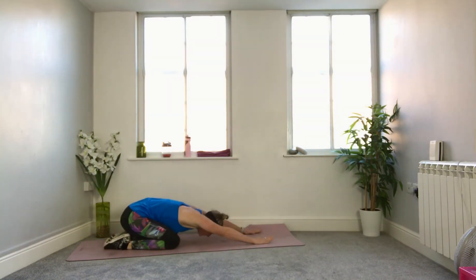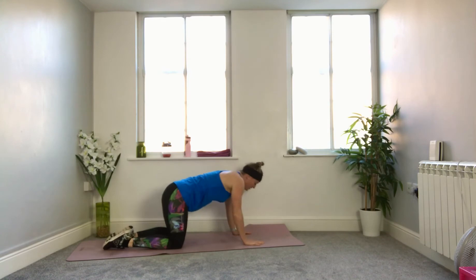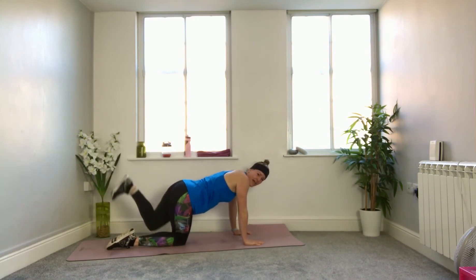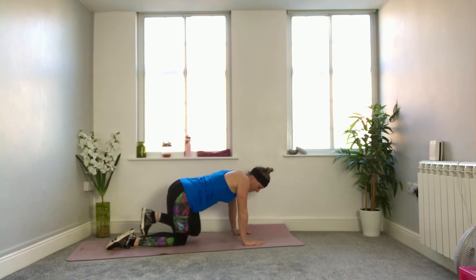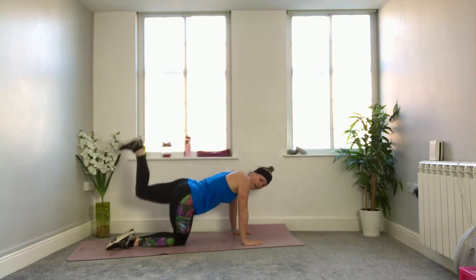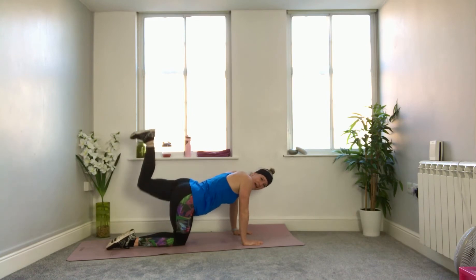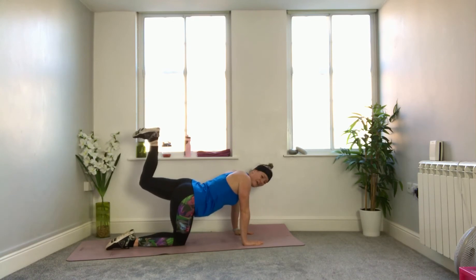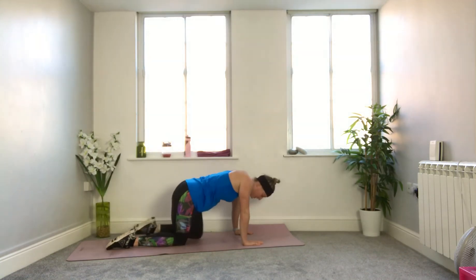Drop it down, reach forward, child's pose — take the pressure out of your wrists. Big breath in. Back to your tabletop — and it's the left leg's turn. Flex the foot, bend the knee, full range, up and down, lift and lower. Just give you 10 seconds to go. Five, four, three, two, and one. Shake it out — well done. Time to breathe, drink, and wipe your faces.